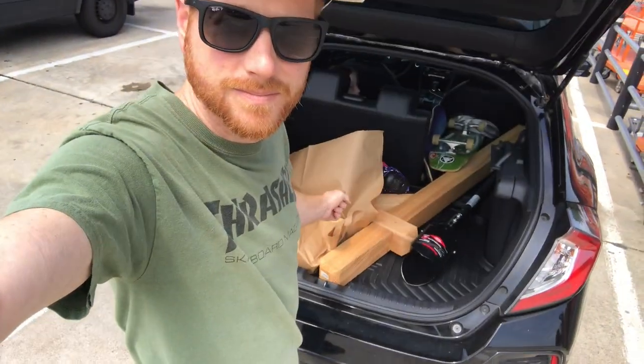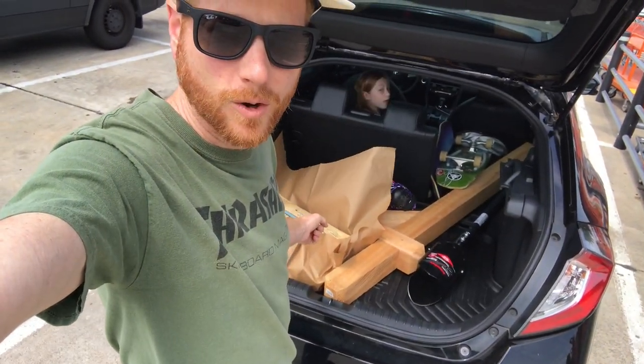Today the mailbox is going back up. It fell down while we were in New Braunfels. It was a good mailbox, wasn't it? This one's going to be even better.